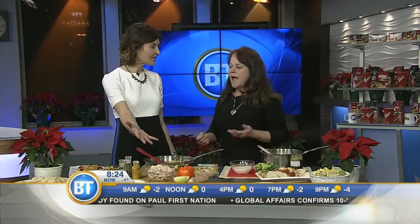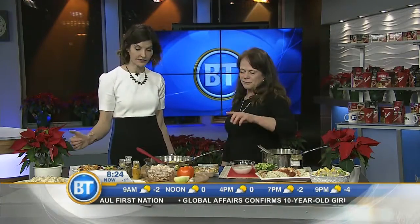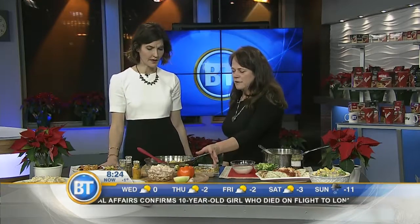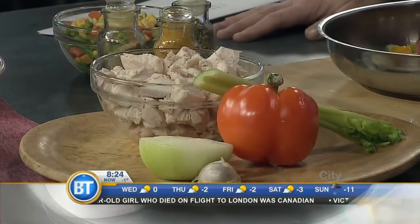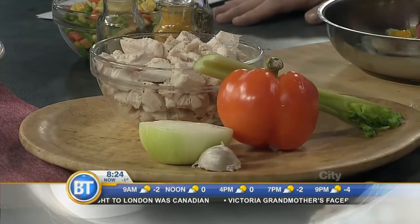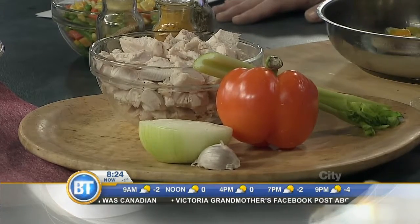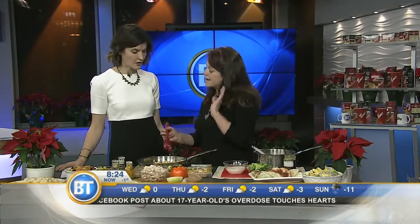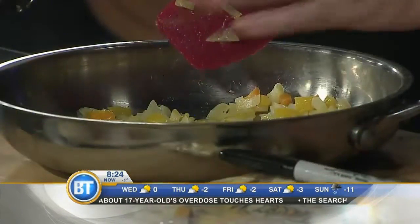And then you're left with all of this fantastic meat to work with. This is called a master mix. For the master mix, you need two cups of cubed turkey, a stalk of celery, a pepper, half an onion, and a clove of garlic. You sauté — you want nice color but don't get it browned, because this is just the beginning of the master mix.